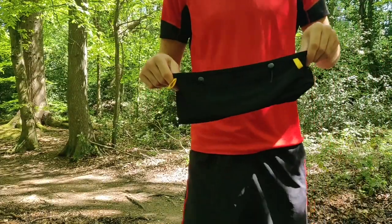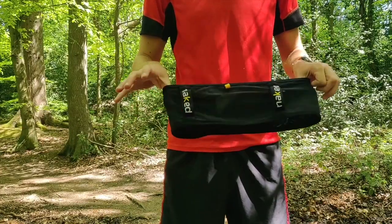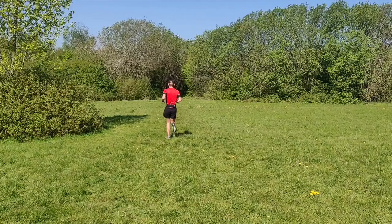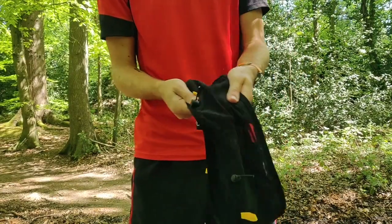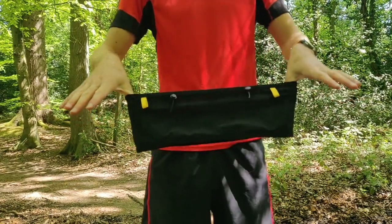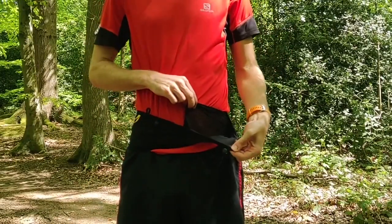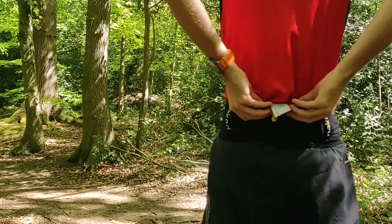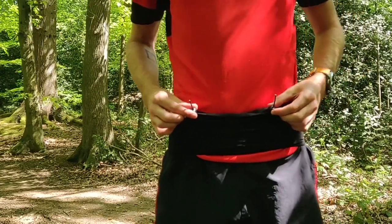The Naked Running Band is essentially one continuous strip of fabric. Unlike many other running waist packs, it doesn't have a clip or an adjustable belt. Instead, it comes in 12 different sizes designed to fit waists from 28 to 39 inches. The band is made from a super stretchy mesh that Naked calls its 4-way power mesh. It has two medium pockets on the front, a larger single pocket on the back, and some toggles to hang a race number on.